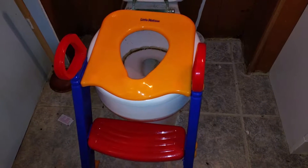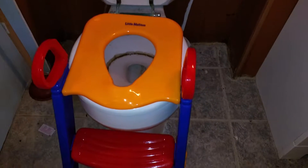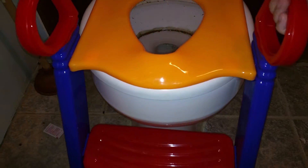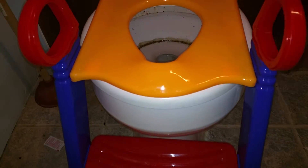I just wanted to show you this little potty chair that we got. It does move. You can have it on a lower toilet sitting on the seat. The feet adjust.